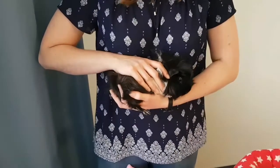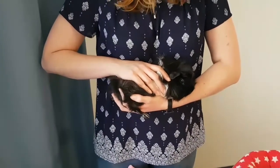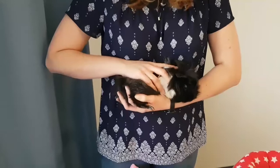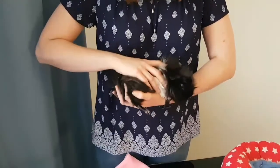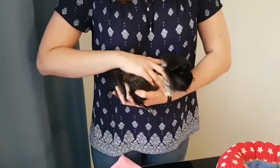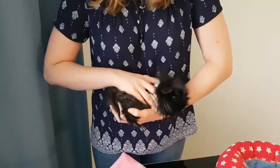With one hand on top and their body against your stomach area, she's nice and secure. If she tries to jump, I've got her shoulders and her back area so she feels safe.